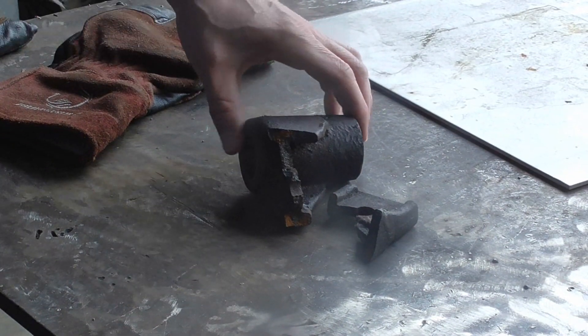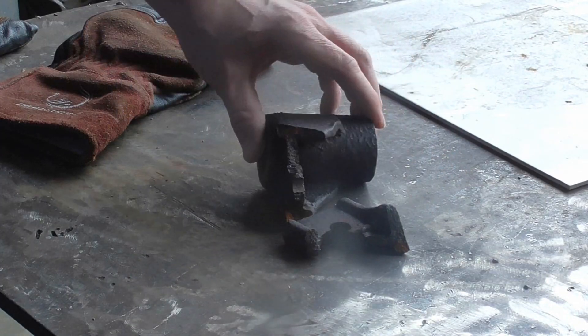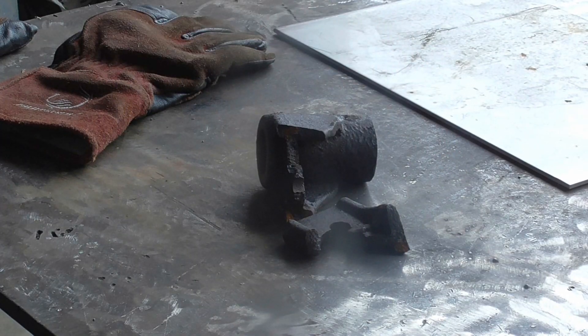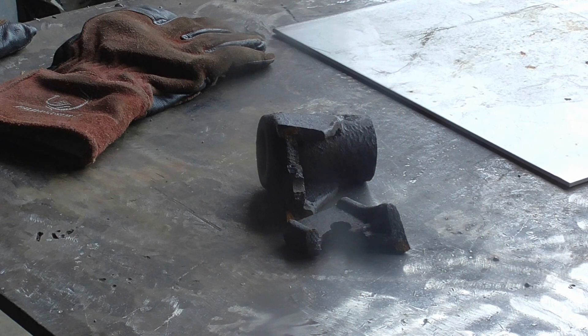Here's a look at our cast iron part. You can see it's been welded before — there's a weld right there. We're going to preheat this for a couple of reasons: to get it warm, and to cook any oil off of it. There does seem to be a little bit of oil on it, so we'll preheat it and throw it in the rod oven.